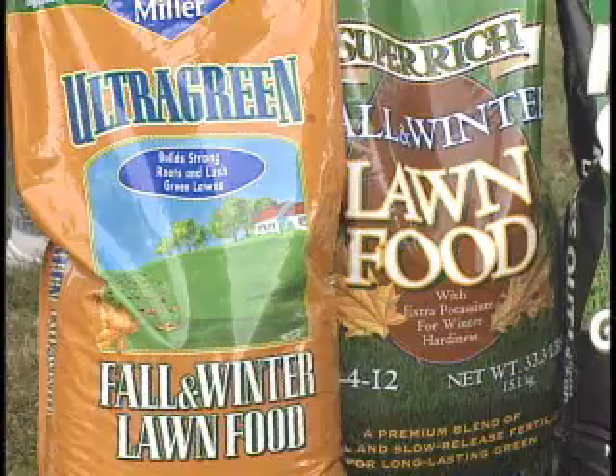Lily Miller really helps us with that. We don't want to use the spring bloom or spring fertilizer — we want to use the fall/winter product. It's right on the bag, so it's easy to identify.